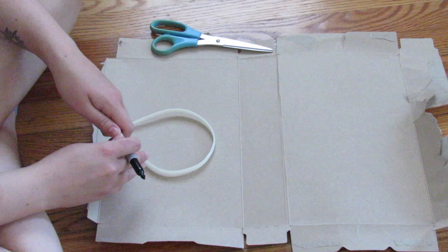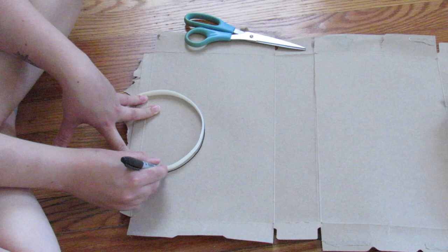Made from stuff you have in your house. Let's get started! To start off with, I am using an old cereal box — you can use whatever cardboard you have. And I'm kind of stretching out the headband and tracing the dome shape.